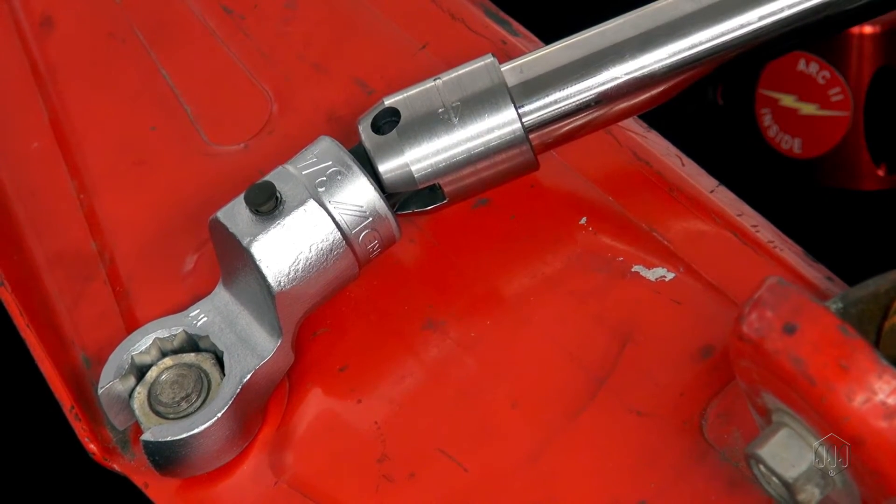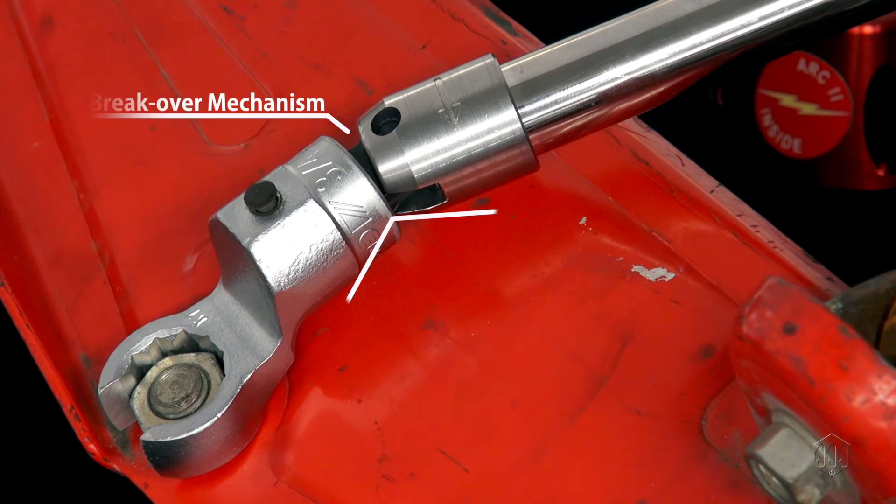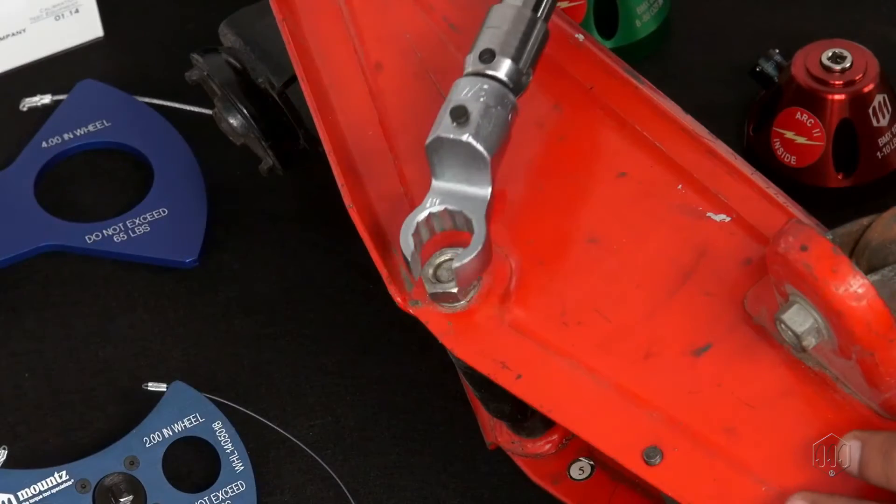The break-over usually occurs at a pivot point near the tool's head. The unique break-over mechanism provides an operator ample time to react once the target torque is reached, and to stop applying any additional force to the fastener.